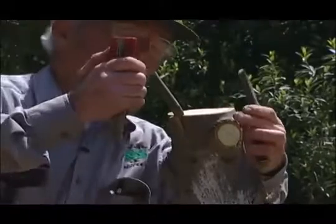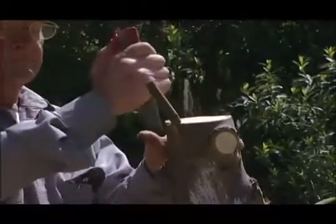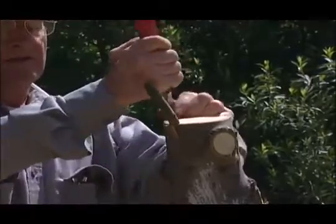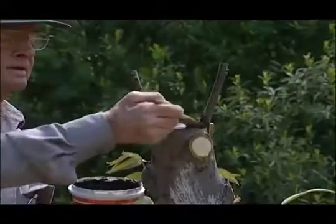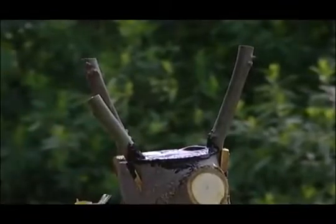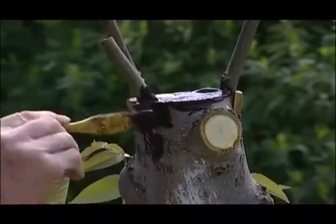Bark grafting is used to topwork a large tree when you want to change the variety of a mature tree. Reasons for such grafting could be that a tree is a variety you do not want in your orchard but somehow got mixed in when you planted. Or if there is a pollination problem — either you have too much pollen and want to graft over some of the pollinators to the main variety, or you want more pollinators and graft over some of the main variety. You could also just want to experiment with new varieties.